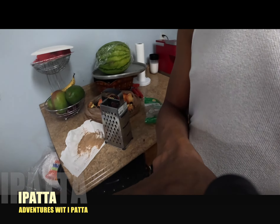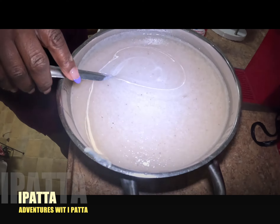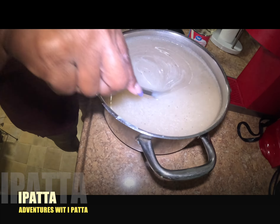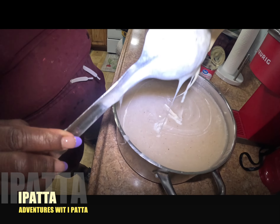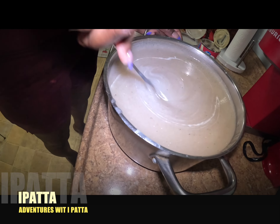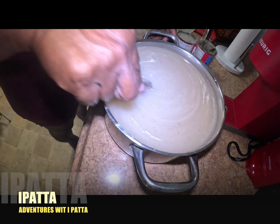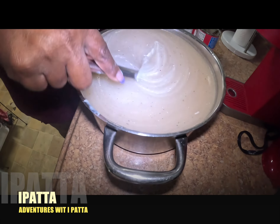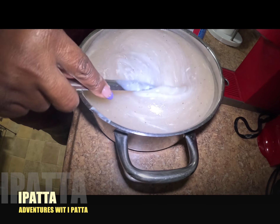So guys, we are now adding sweetener to the Irish Moss. We're adding condensed milk - I just had one a little while ago, I don't know how far it's gonna go. Oh my god, this is so thick - it's so thick. See that? It's just beginning - it looks so thick.